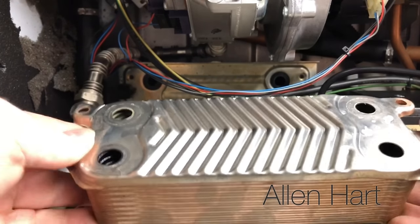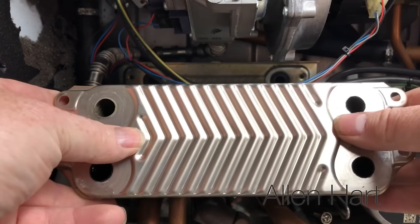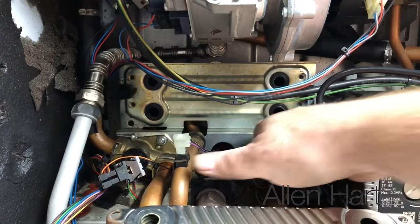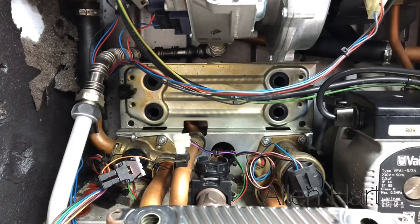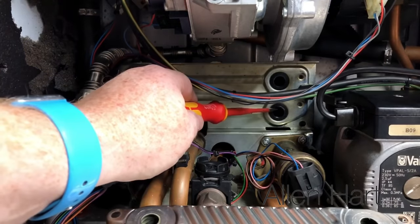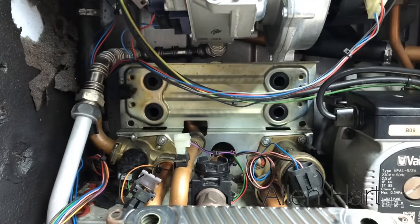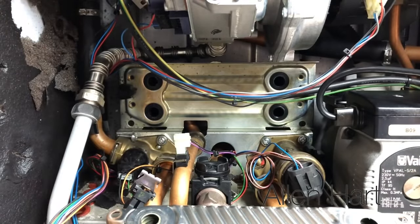If you're going to put a new plate in or if you've cleaned the plate out, you would check these seals in here. Always try and put new seals in if you can.